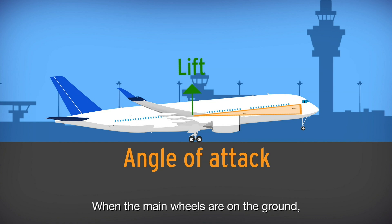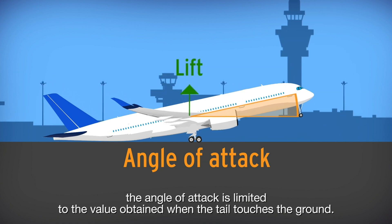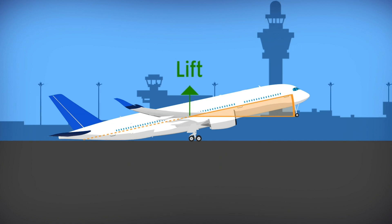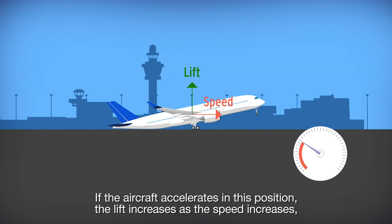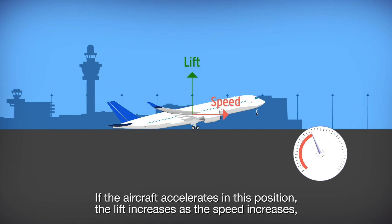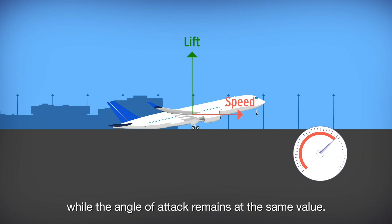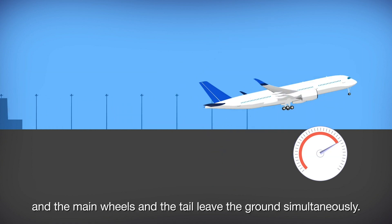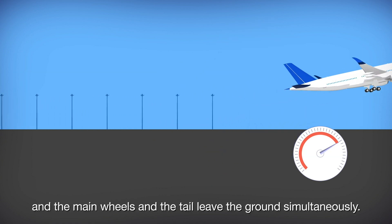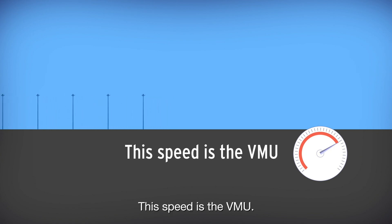When the main wheels are on the ground, the angle of attack is limited to the value obtained when the tail touches the ground. If the aircraft accelerates in this position, the lift increases as the speed increases, while the angle of attack remains at the same value. At a certain speed, the lift becomes equal to the weight and the main wheels and the tail leave the ground simultaneously. This speed is the VMU.